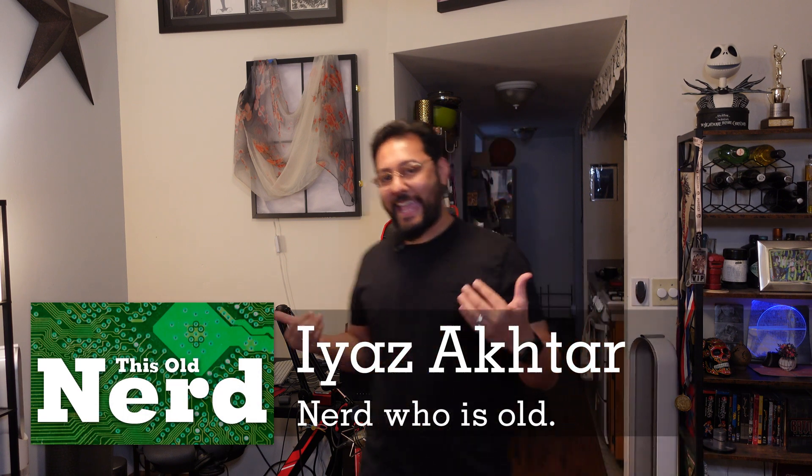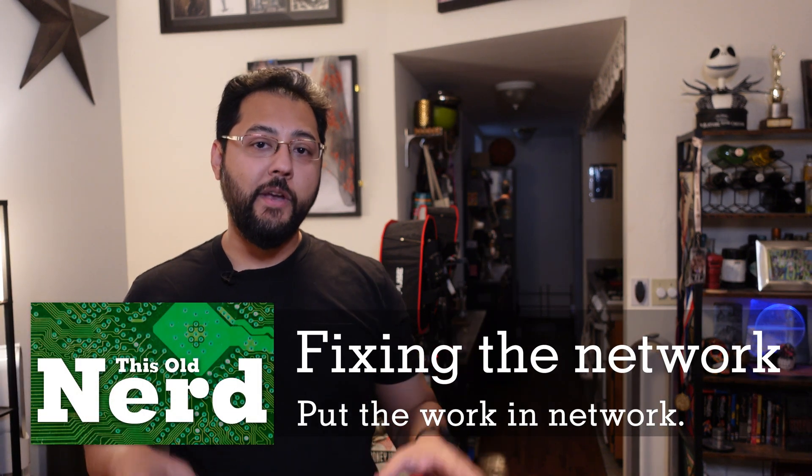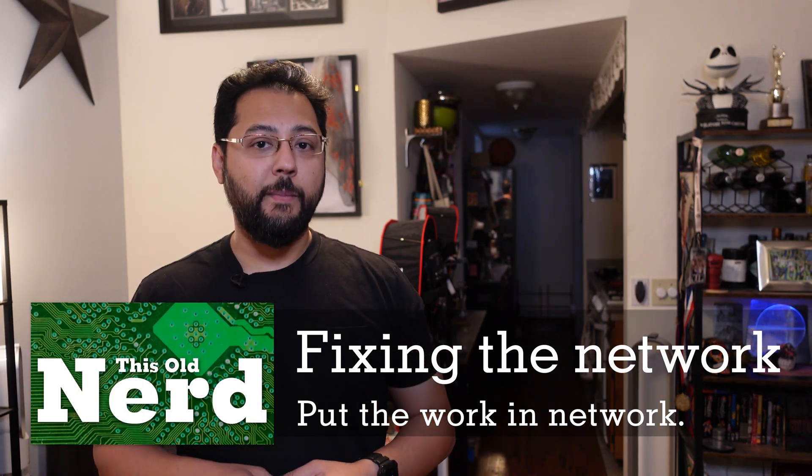Hey, welcome back to This Old Nerd. I am This Old Nerd — I'm Ayaz Akhtar — and today's project is about making sure the Wi-Fi network works in this brand new apartment. We've been living here for about six months.